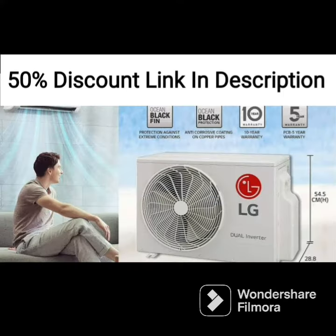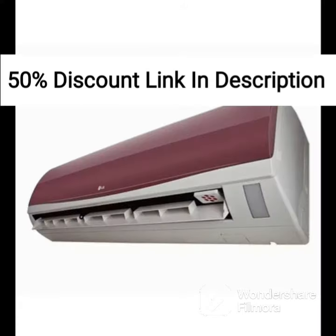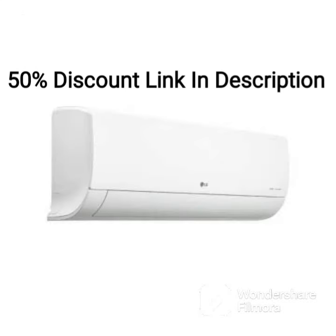Overall, the LG LSQS180NXA is a good choice for those looking for a reliable and efficient air conditioner for medium-sized rooms. Its antibacterial coating, dust filter, and dehumidifier function add to its overall appeal, making it a great investment for those who want an efficient and hygienic air conditioner. Its lower energy efficiency rating may be a concern for some, but the advanced features help offset this to some degree.